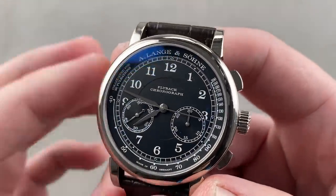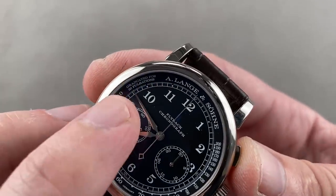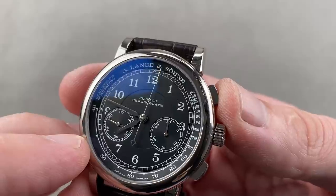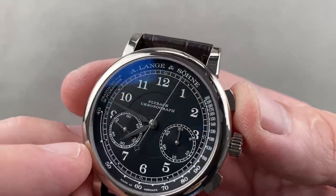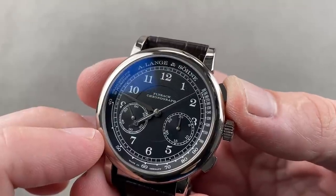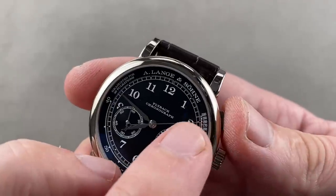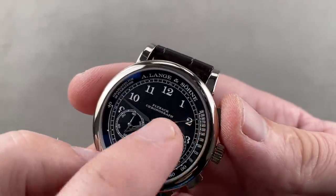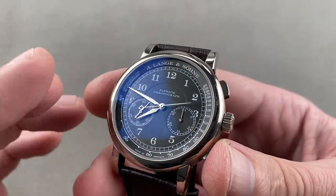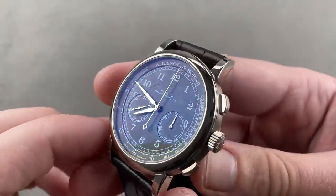The pulsation scale allows you to gauge the pulse of a patient. You have a 30-pulsation scale — start the chronograph while holding the pulse, and you count to 30 while the watch does the timing. As soon as you hit 30 pulses, you can see the instantaneous pulse rate — in this case just about 180, maybe 179. It's often called a doctor's scale. White gold hands, sterling silver dial, black galvanized, flyback action.